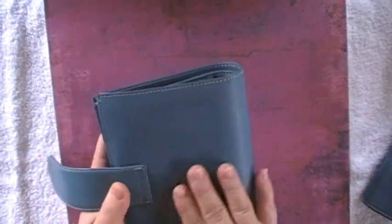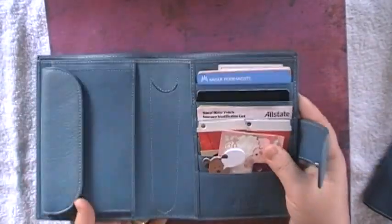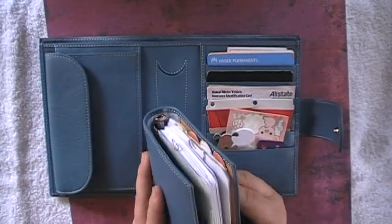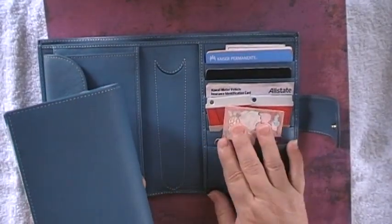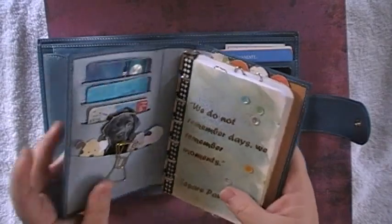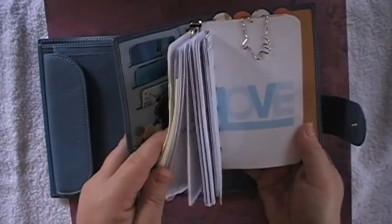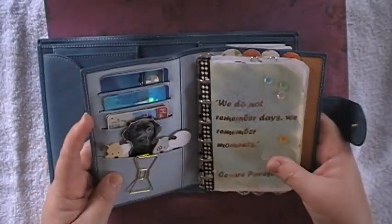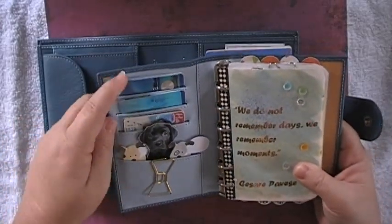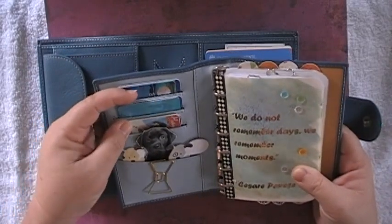Without the planner portion, the leather is just wonderful — it's beautiful, it smells incredible. There's nothing like Gilio leather in my opinion, even compared to high-end designer brands that cost thousands. To me the Gilio leather is superior. This is the planner portion where I have my whole year's worth in here — I'll do a setup video later, this is just a review.